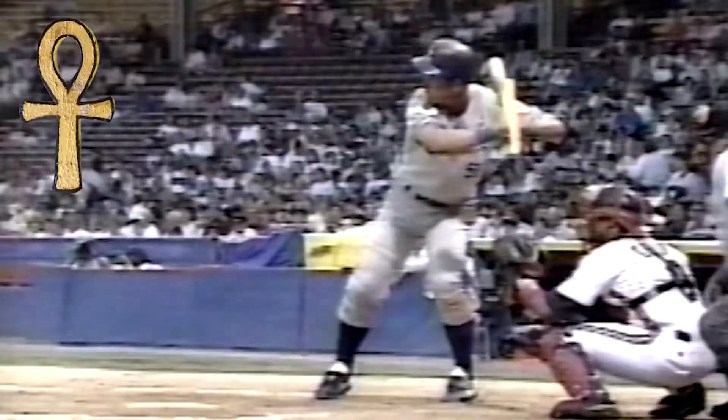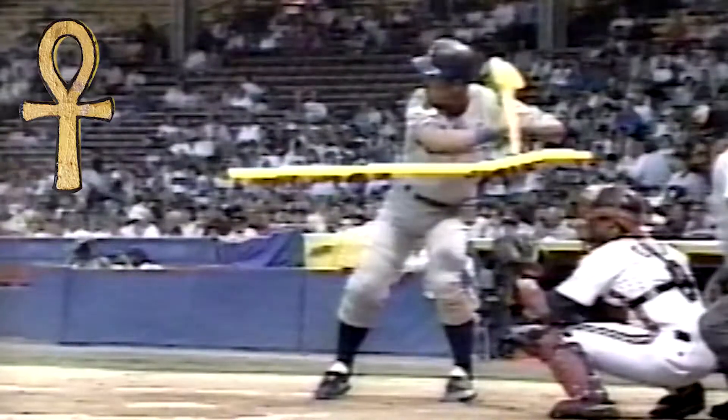The best example of the weight transfer theory is Charlie Lau's prized pupil, George Brett. Lau talked about balance, rhythm, and relaxation. Note how Brett has the bat on the shoulder — this is going to produce a level swing and allow more contact because you can hit the ball out in front of you, even with you, or a little behind you.